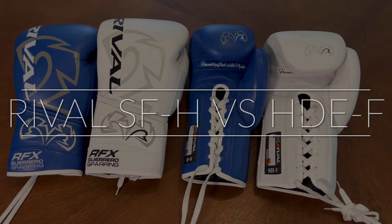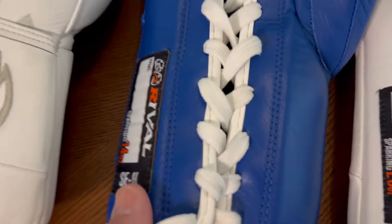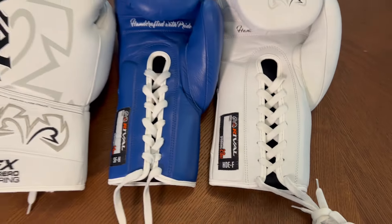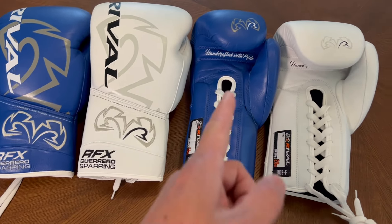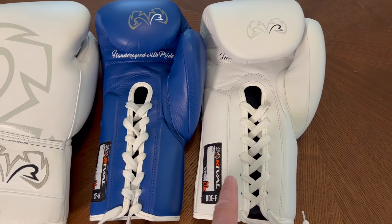Hey, what's up guys, Carlo here. Today I wanted to compare the Rival RFX Guerrero SFH sparring gloves with the RFX Guerrero HDEF sparring gloves. The noticeable differences between the two — obviously first — is going to be the color. I got the SFH model in blue in 14 ounces, and I got the HDEF model in white in 20 ounces.